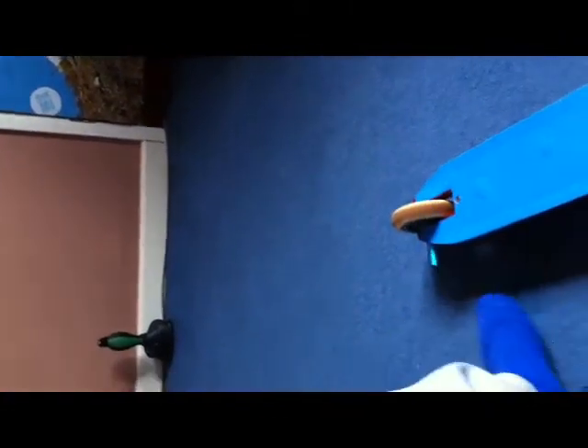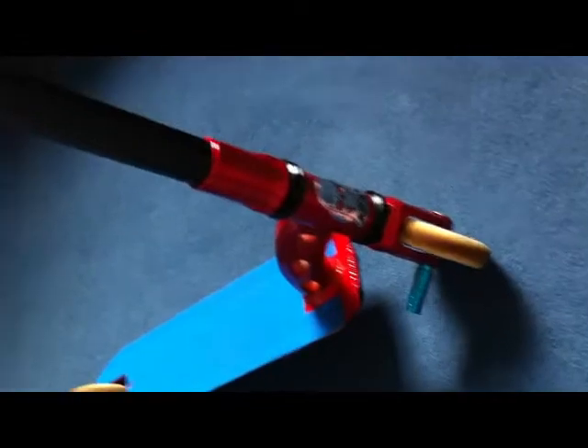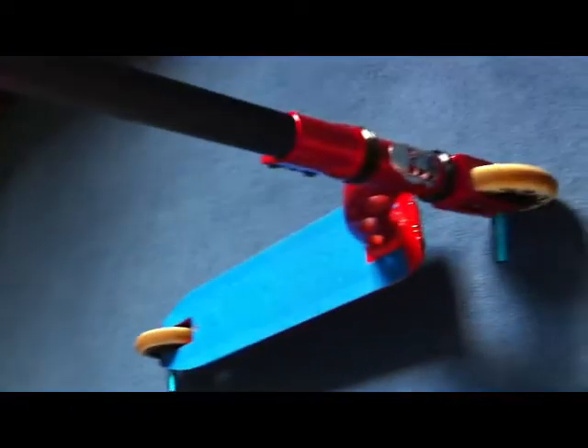So that's our scooter check. We went for a red and blue theme as you can see. I hope you liked the scooter check — thank you for watching, please comment, rate, and subscribe.